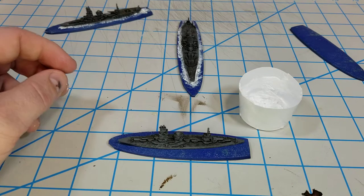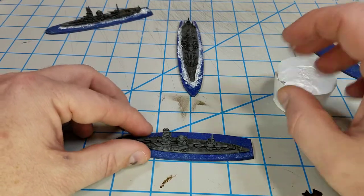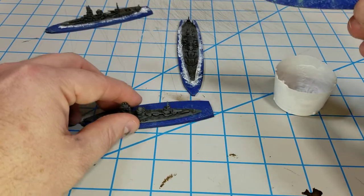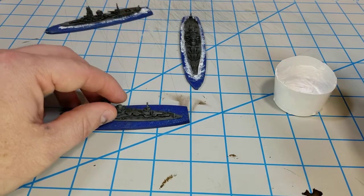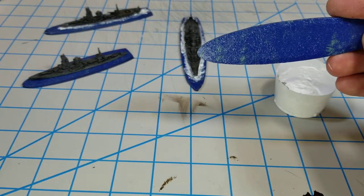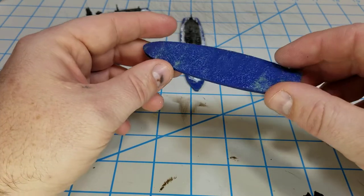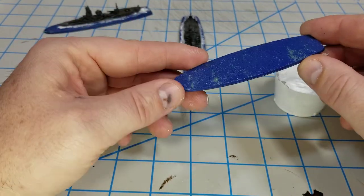Hello all, Project Wargaming here with an update on the naval stuff I've been working on. I wanted to go over how I've decided to base up my troops. I have a C-mat - I'm not sure who makes it - but it is just the mouse pad material mats, and the color is extremely similar to this here. This is just a Krylon